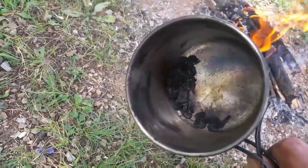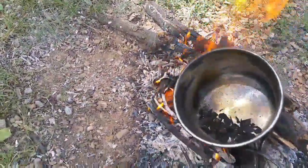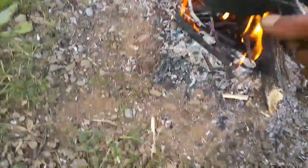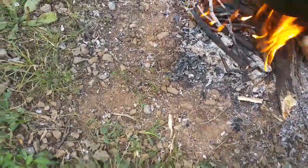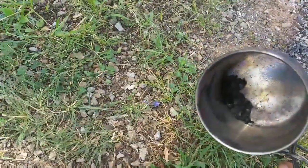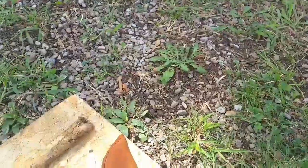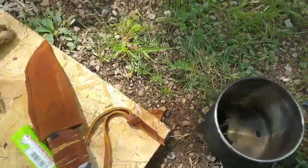Sorry about the loud traffic going by. I just roasted it on the fire and got it nice and black — that's how you know it's done. It's good stuff, but it can actually catch on fire if you leave it on there too long. You can see a little ember there. Now you're ready to go and just grind it up.